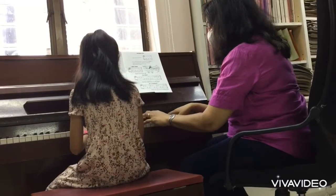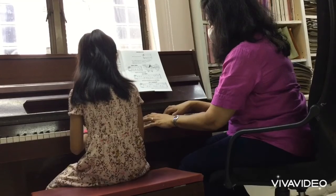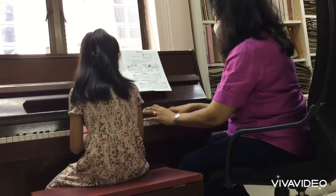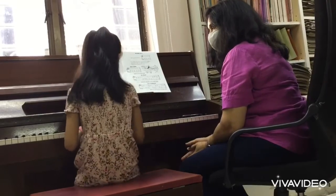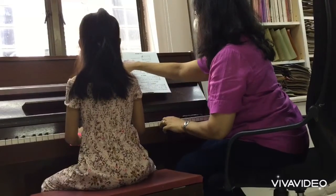You can't do this — when I played this I didn't let go of the note. I must let go, so this is wrong. When I play this, this must go up. So when this goes down, this goes up. You understand? Like a seesaw. Okay, you're falling off.